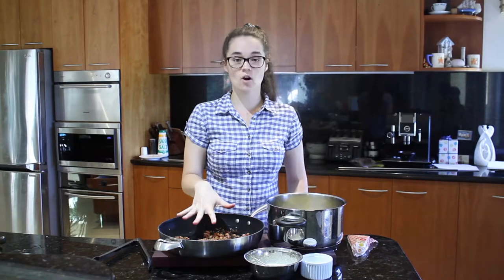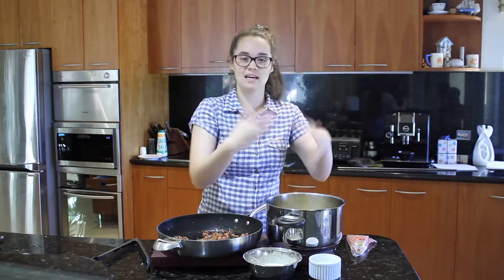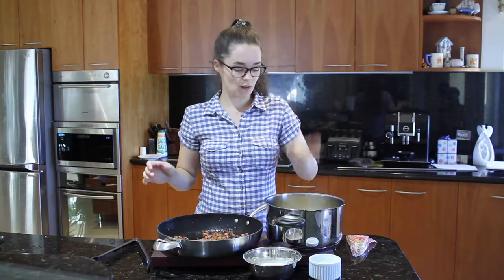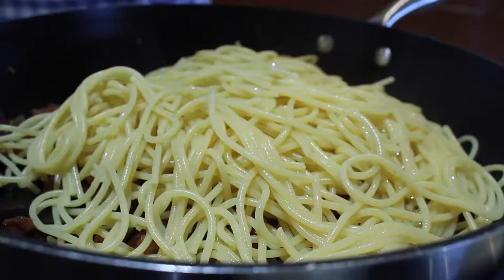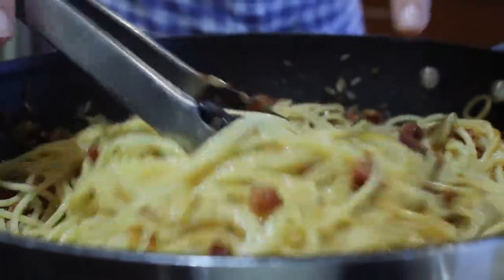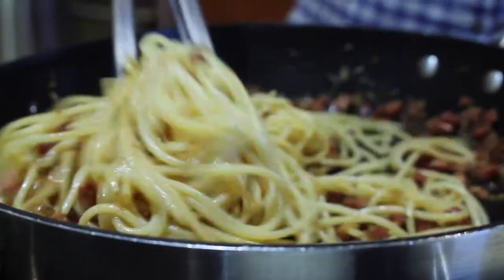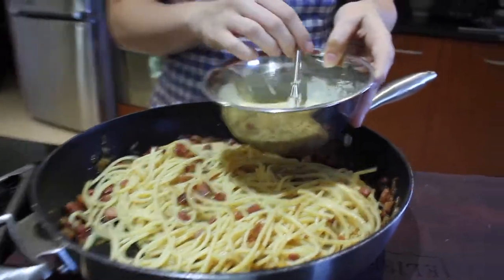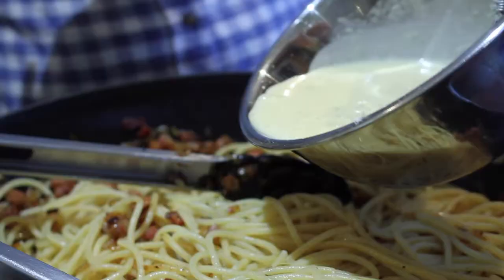Now our pancetta is off the heat and I've just drained my pasta noodles. If you've done this in advance, save a couple of tablespoons of pasta water — that'll help the pasta not stick. Put your pasta into the pancetta mixture and swirl it around with some tongs, then slowly add your egg mixture. We're only using the residual heat here to cook the egg mixture — if you add it while it's still on the stove you might get scrambled eggs, which is not what we want. We want a velvety, cheesy sauce.